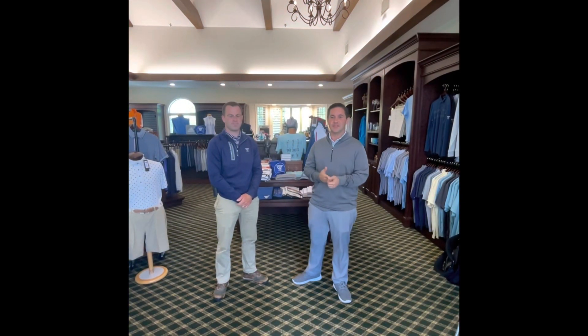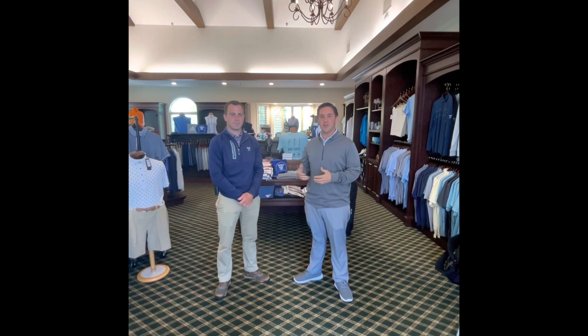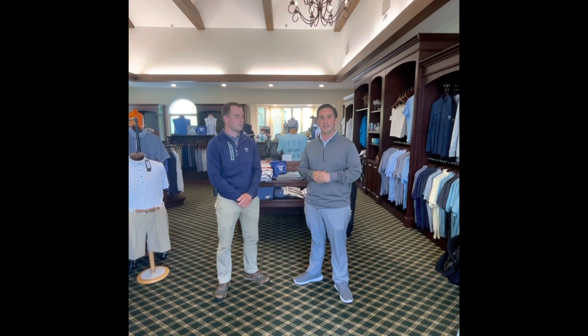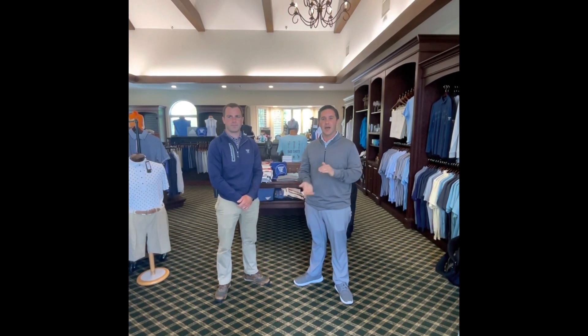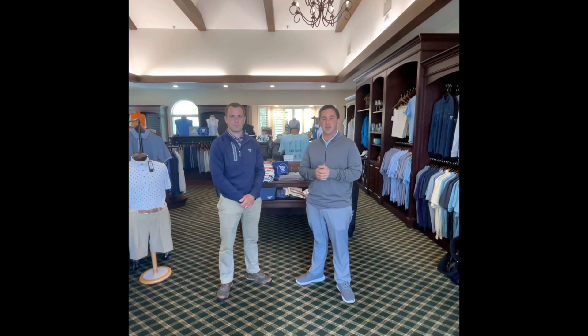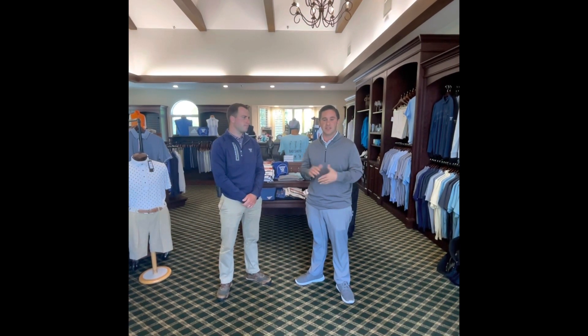Welcome Trenton Country Club members. I have Peter Daly here and my name is Eli Reed, the head golf professional. Peter is the superintendent at Trenton Country Club. In this video we're going to go over some maintenance practices to help keep Trenton Country Club in the best shape it can be.